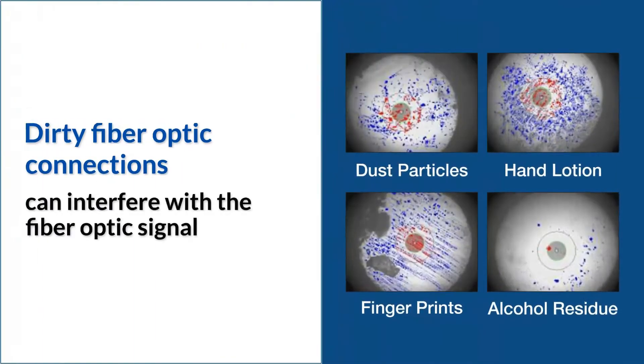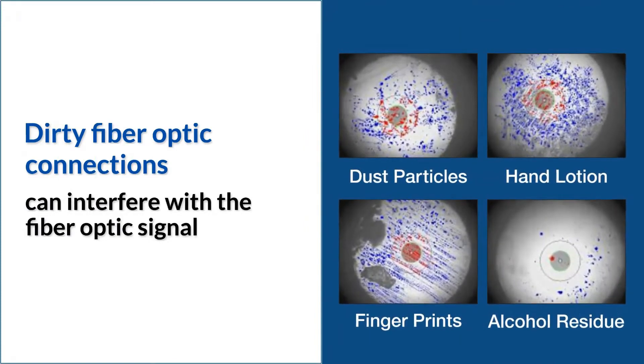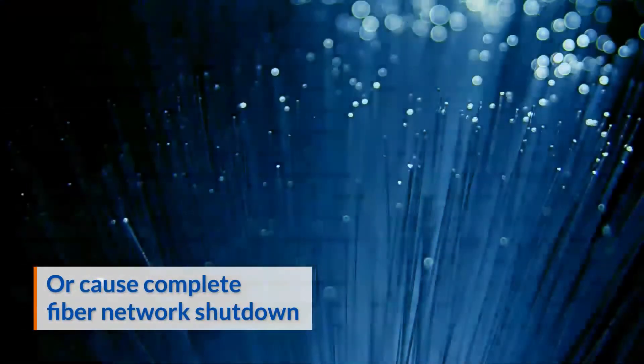Dirty fiber optic connections are vulnerable to performance problems. Just one dust particle or oily fingerprint can interfere with the fiber optic signal, or even worse, cause complete fiber network shutdown.